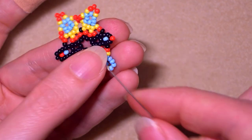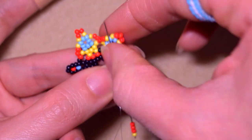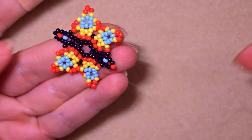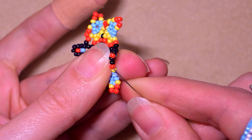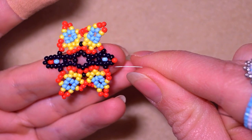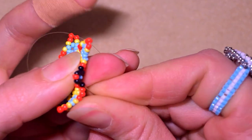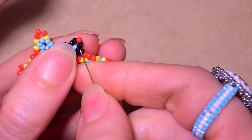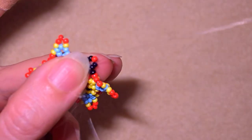Yellow, three reds, yellow - skip the central one. Then yellow and two reds, go into the central red. Now I will do the same thing as before - go through all of those beads in this direction and reach the red bead. Don't worry that your work is bending at this stage; we'll fix it later.